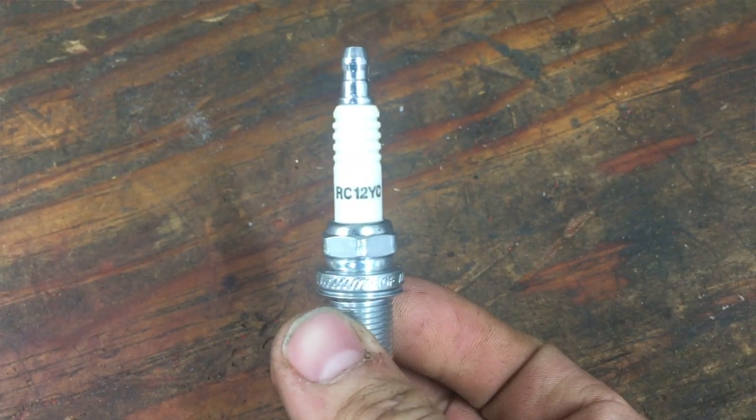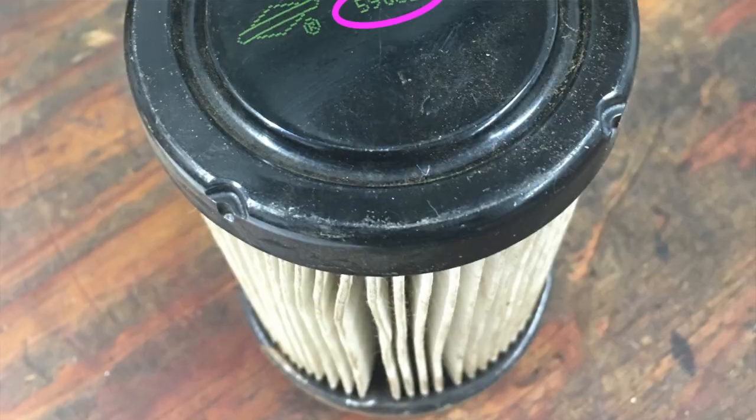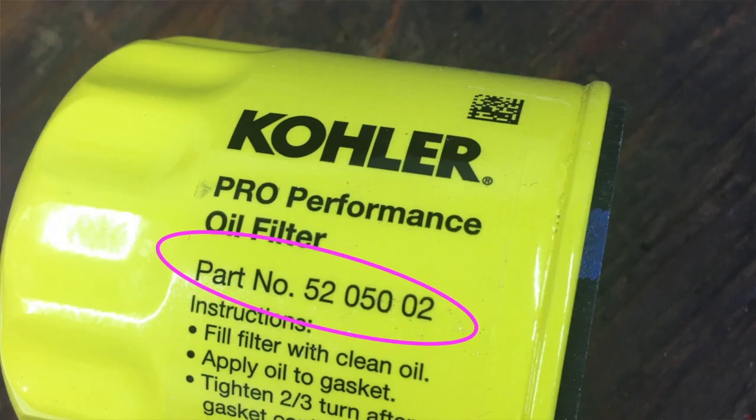There are also part numbers on some of the parts themselves. Obviously if you're looking for things like a spark plug, just bring the spark plug in — providing it's the correct one. The way you'd know it's correct is to look up the engine components, find spark plug in there, and see what part number it calls for. Same thing with air filters, fuel filters, and oil filters — a lot of times they have a part number stamped or printed on them. If you know it's the correct part number, you can put it into Google or take it to the small engine shop and say "I need this part number." That will save you from having to look parts up.